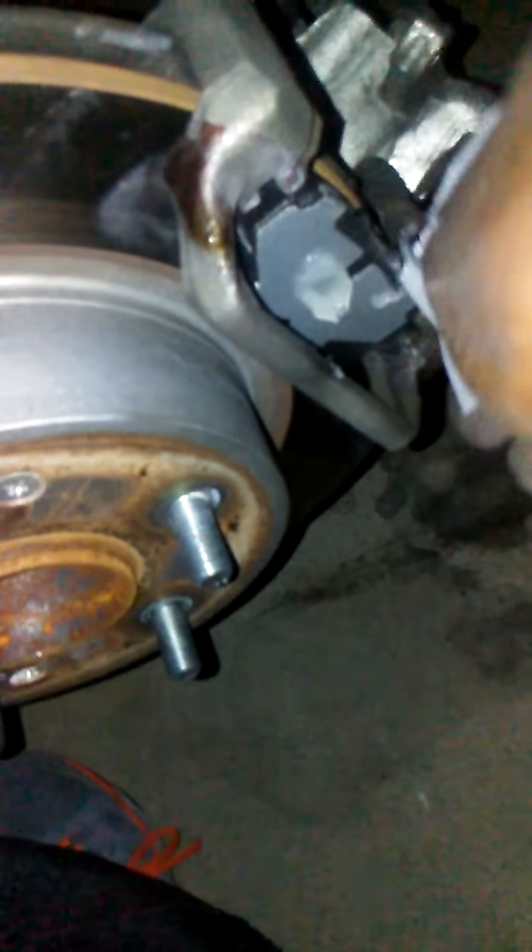Next step is your lubricant grease. If you ever change your brakes and you keep hearing squeaking, that's probably because you didn't put on the lubricant grease. You want to put your lubricant grease on the pads — front and the back — just go ahead and rub that in.